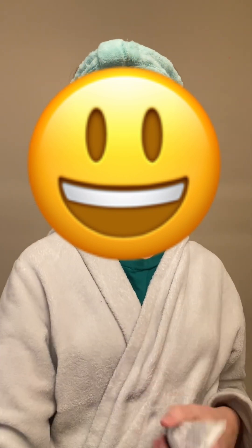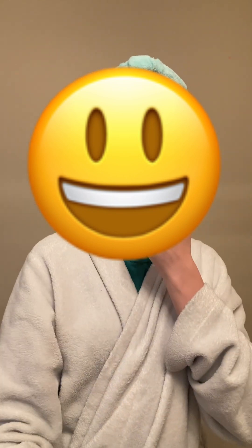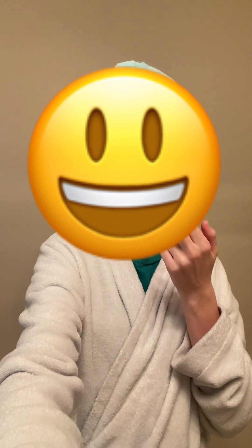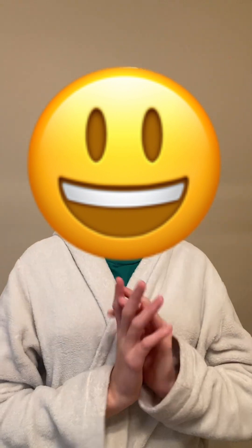I got this Aquaphor a couple days ago and I love it, so I'm gonna put this on and then put this lip gloss on top of it. A little goes a long way with Aquaphor so I only use a little bit. Okay, my makeup and skincare is all done so now it's time to change into the outfit I'm wearing for church.